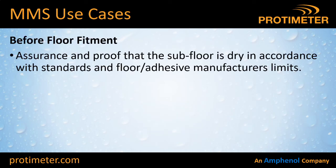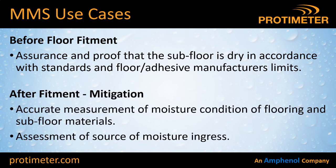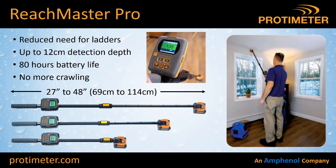What are the use cases for MMS? Before flooring fitment, you want assurance and proof that the subfloor is dry enough in accordance with standards and with the limits provided by the manufacturer of your flooring materials. After fitment, if you get a problem, you can go back and check that your floor is still dry — removing any blame from you as the flooring contractor. Also, if there's a problem with the floor you can use the MMS products to track down where that water is coming from.